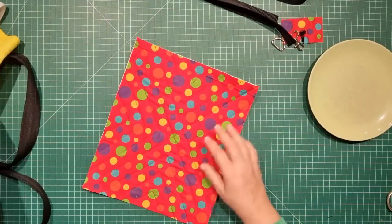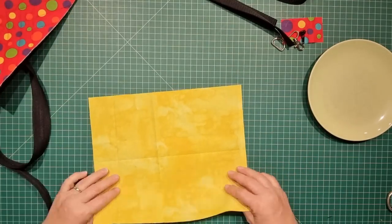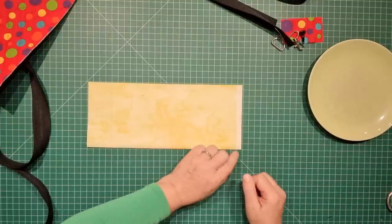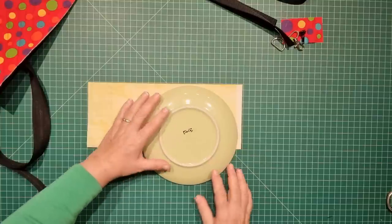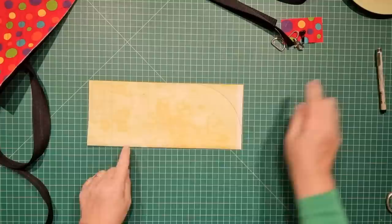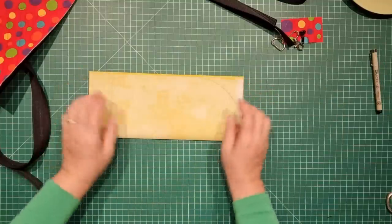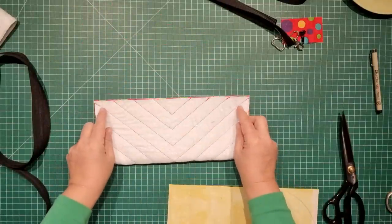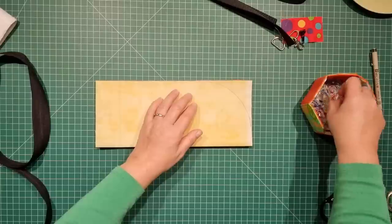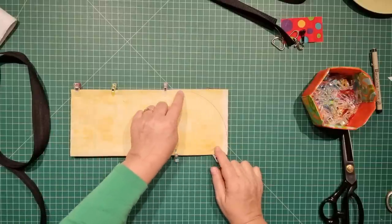With our fabric we need to find the center and make a curve. Take the lining piece, fold it in half with the fold along the bottom, and mark a curve from the center out to the side using a plate or something round. Take your main fabric, fold that in half as well, place the lining over the top, and secure everything together with pins or clips. All we want to do here is cut this curve out.